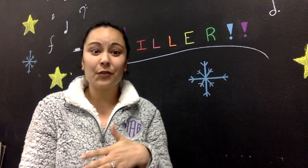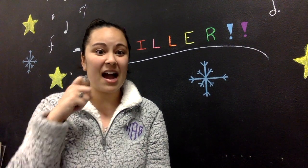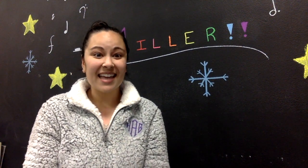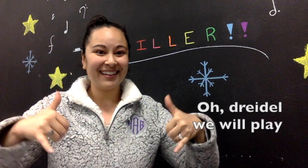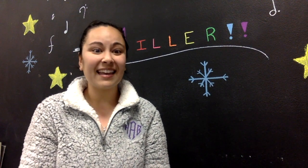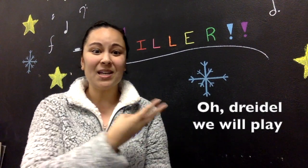Let's do the last two lines together. Remember: dried and ready. Ready? Set, here we go — and when it's dried and ready, O dreidel, we will play. Let's do that again: and when it's dried and ready, O dreidel, we will play.